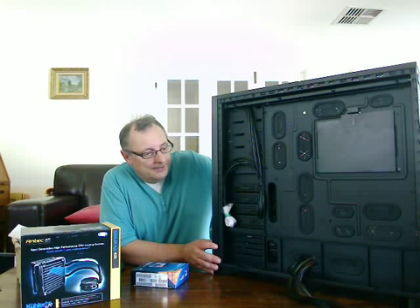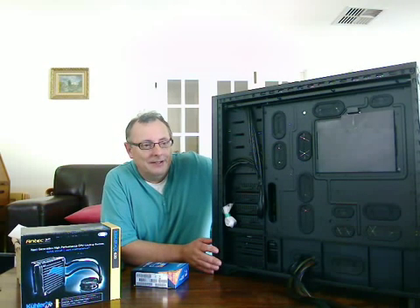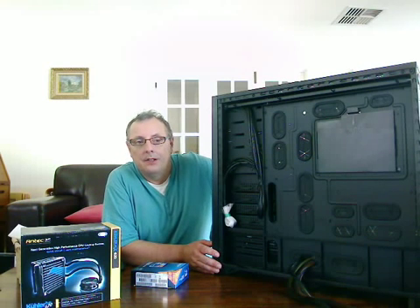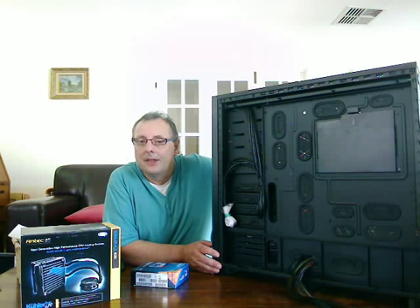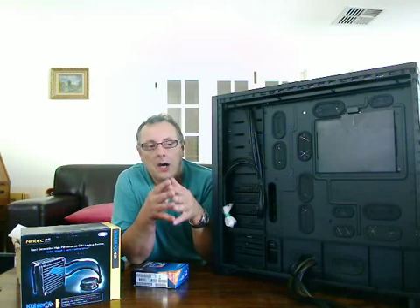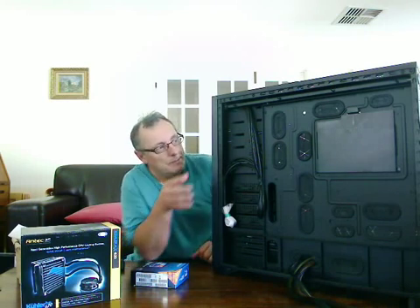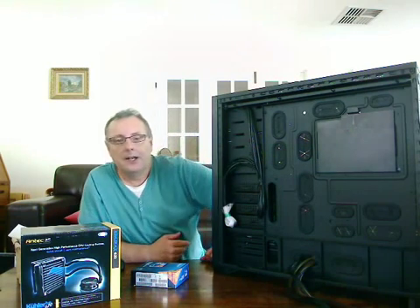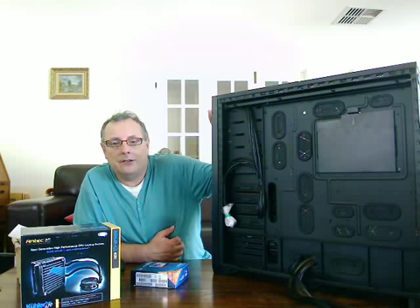Welcome back to part 5 of building your own server. While I've been off camera, I've installed the motherboard in the case. I was a little bit concerned whether or not the backplate behind the CPUs could actually be viewed by removing this cover at the rear of the Corsair case.